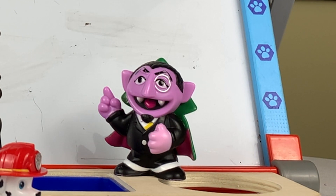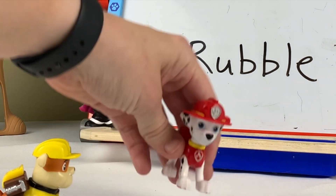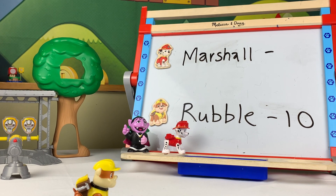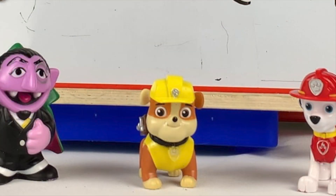Oh, that is very clever! Okay, pups — now comes the test. Marshall, can you write the number eleven? Yeah, I'm fired up! Ten is the number one in front of a zero. Eleven is the number one in front of a one. Great job, Marshall! And great job winning the game, too, Marshall.